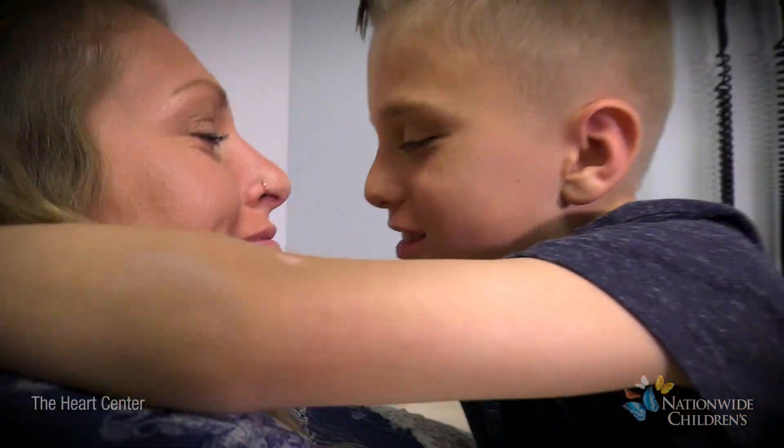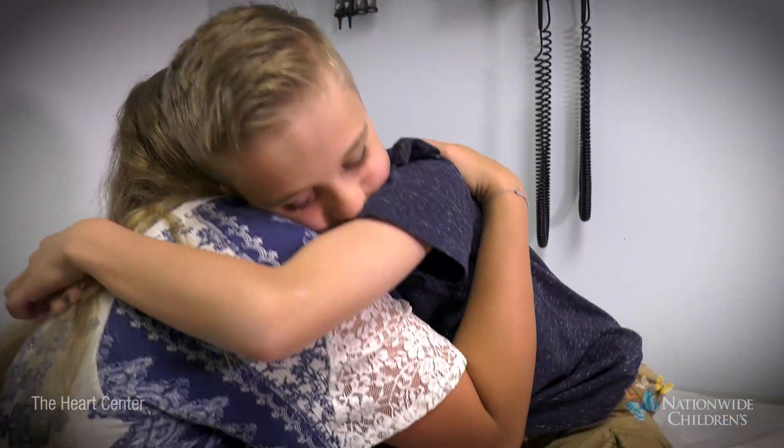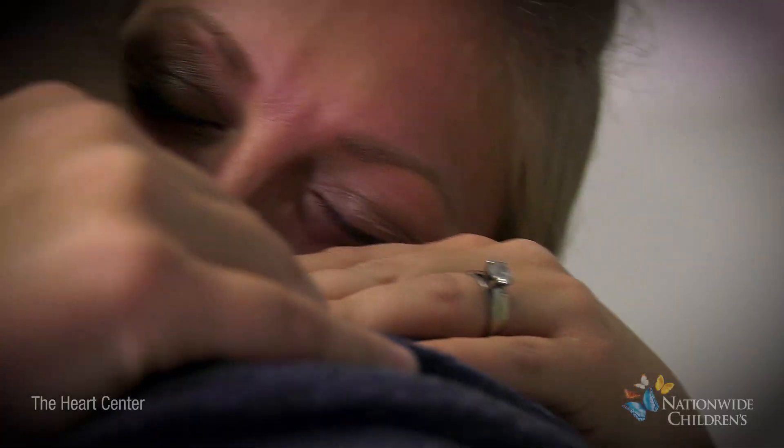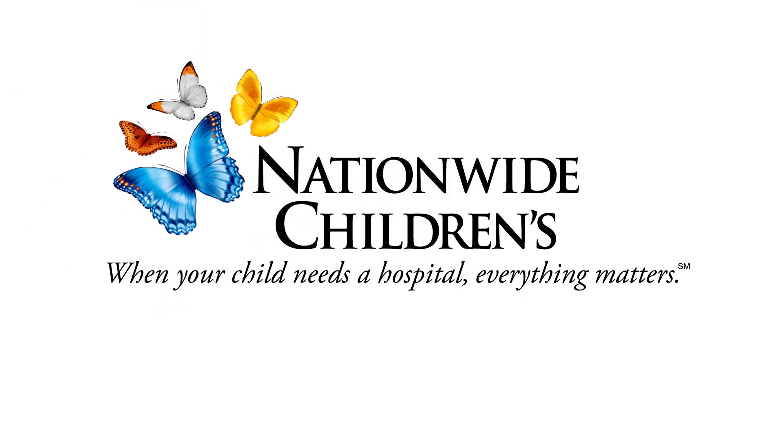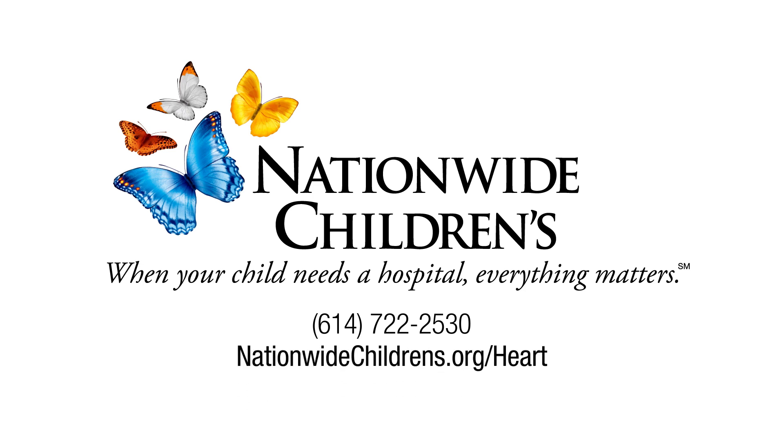Our single ventricle team at Nationwide Children's is dedicated to supporting your child. We are available to answer all of your questions at any time at 614-722-2530 and at nationwidechildrens.org.